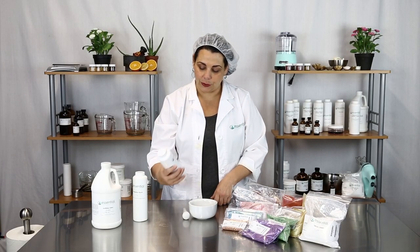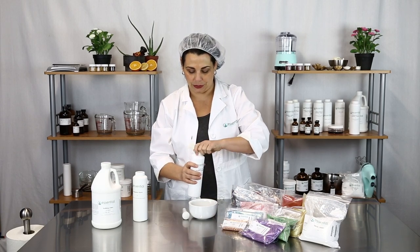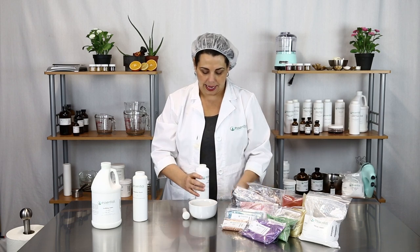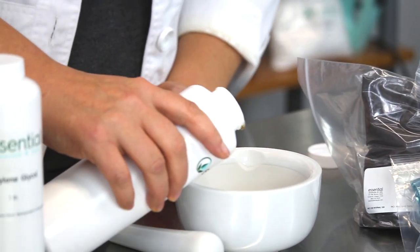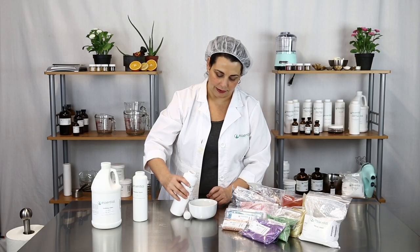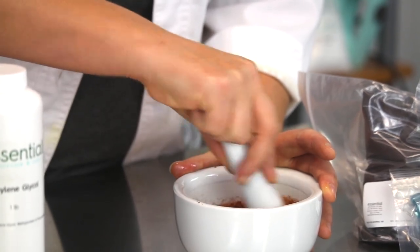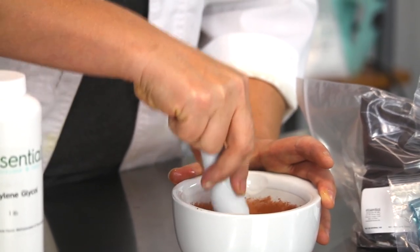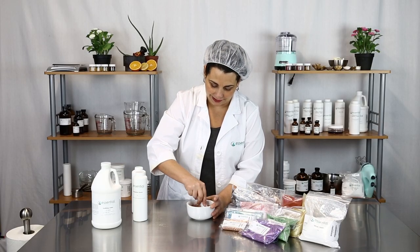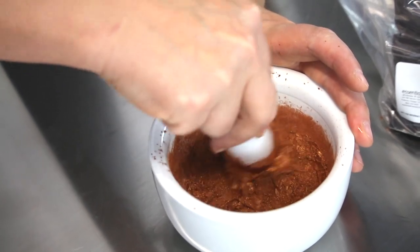I wanted to use castor oil because I just prefer it. So I'm going to go ahead and open up our castor oil, add a little bit in, and start mixing using the pestle to mix in the pigment. You can see that bronze is really a beautiful metallic bronze color.